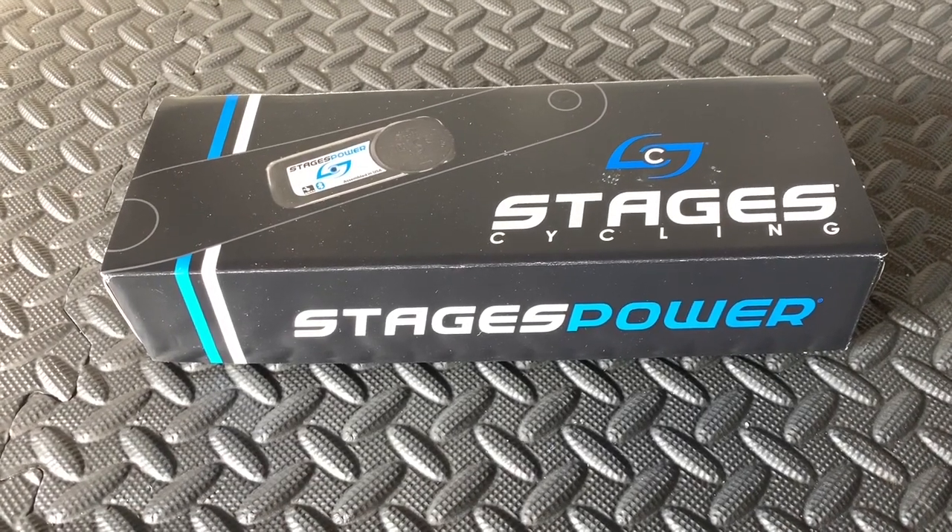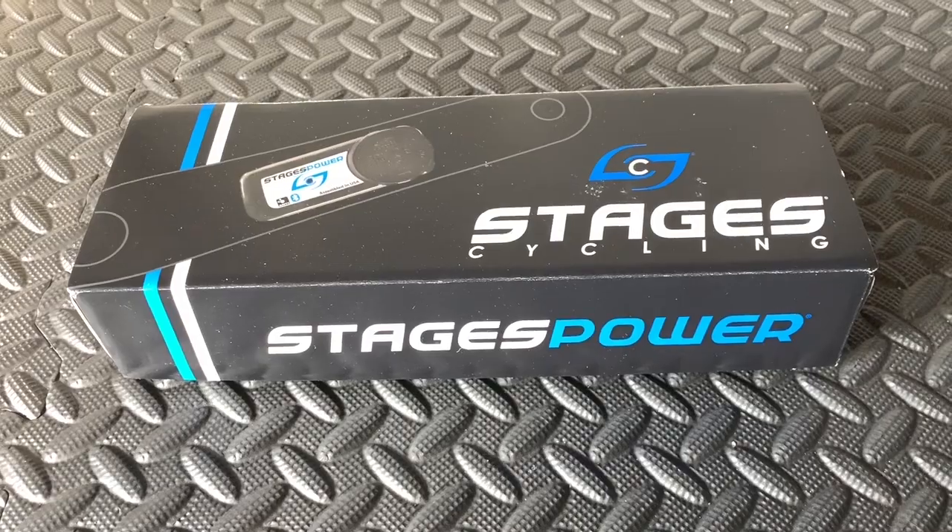Hi everyone, welcome to Kairos House. Today we're going to be putting the Stages power meter on my bike.